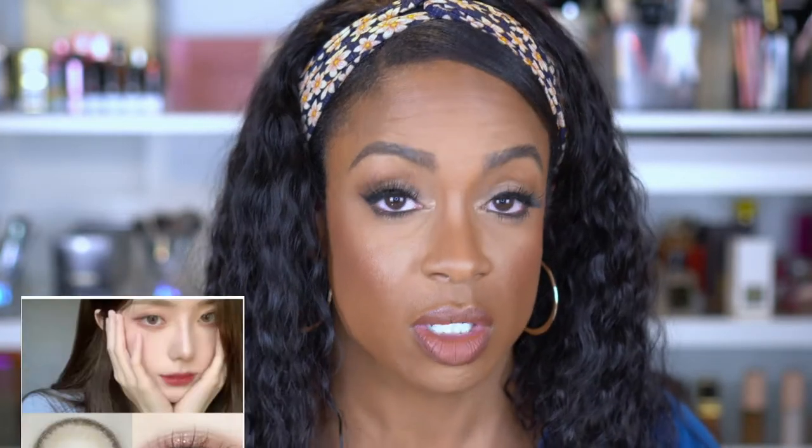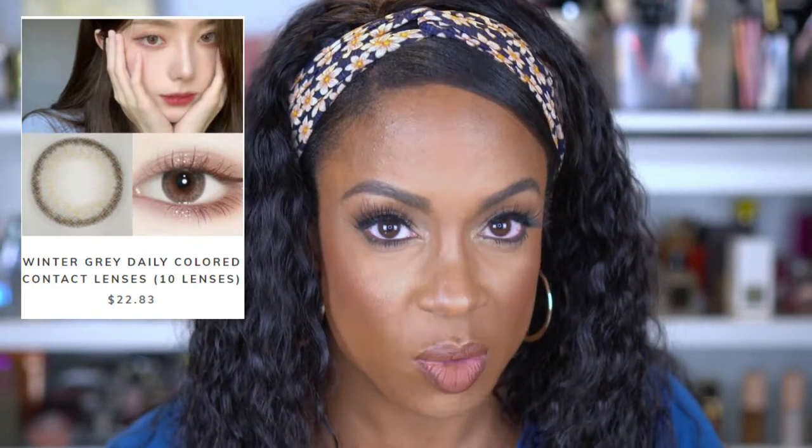So we have another gray pair. These are dailies, so preparing for them to fit a little different. These are in the shade Winter Gray. They have a darker gray rim on the outside and then it goes to a lighter gray on the inside. I have a feeling these are going to be really stark, but sometimes you want to go for that wow factor. Let me get one in so you guys can see what they look like.